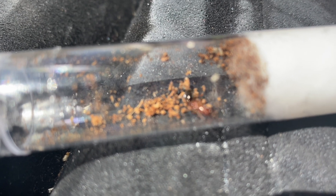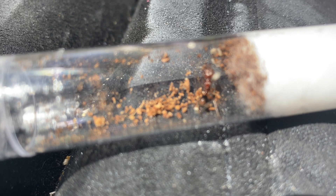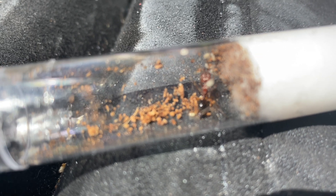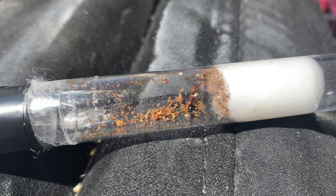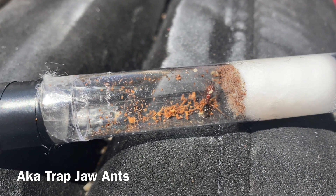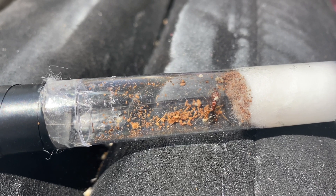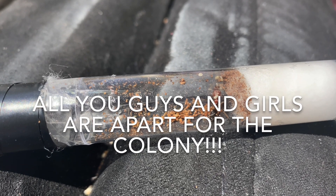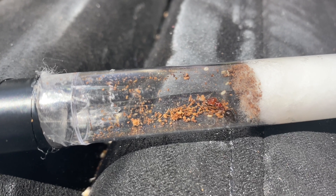Hey guys, welcome back to another video — AntiFornia here. Today I'm going to be making an outworld and introducing this new colony of trap-jaw ants into my bigger colony of ants. I call all my ants a community, so I'll be introducing these guys to my bigger ant community.